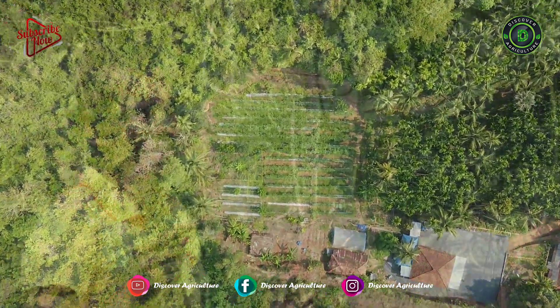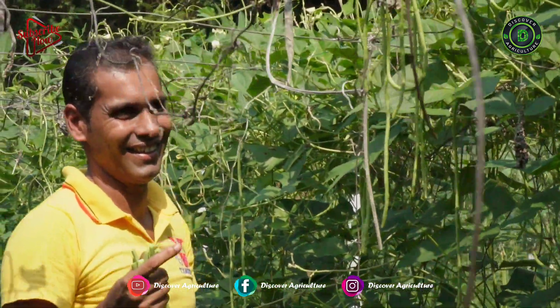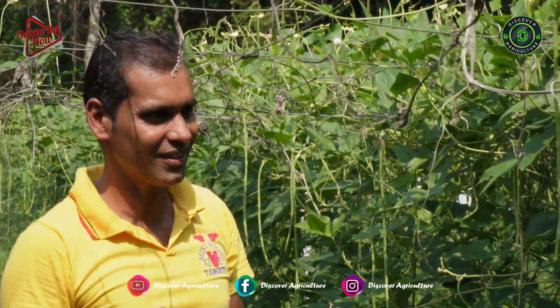This is Uday's organic farm. He was getting around 3 lakh profit per year on a 1-acre yard-long bean farm.